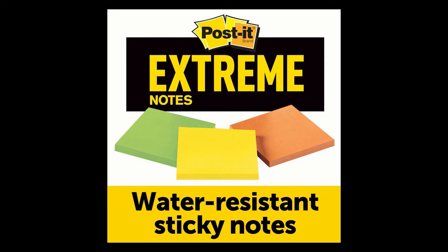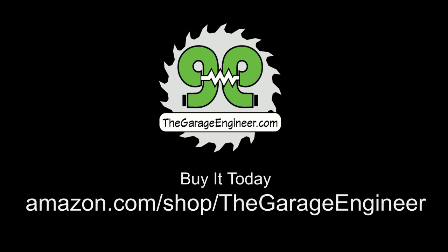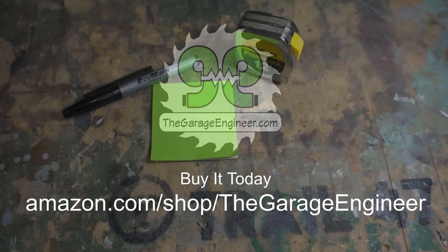I really do like the product, so if you're interested you can find it posted on my Amazon shop. I hope you enjoyed the build and thanks for watching. Here's future Dennis to close us out — if you'd like to see more videos like this one, check the links, and remember the ABCs of making: always be creating. Till next time.